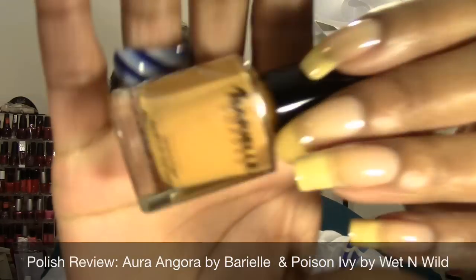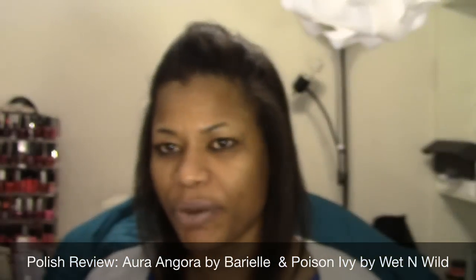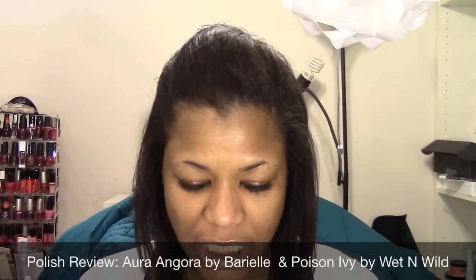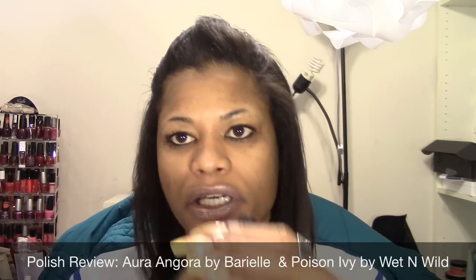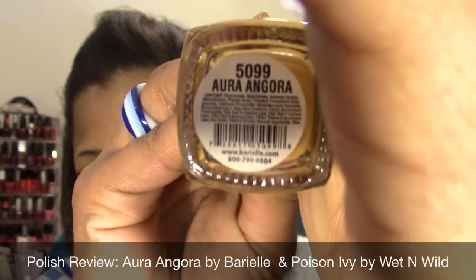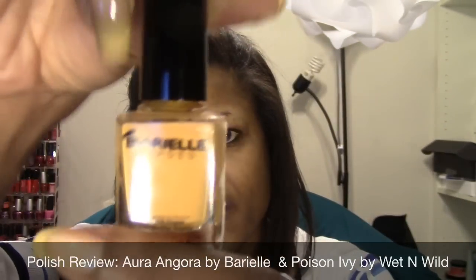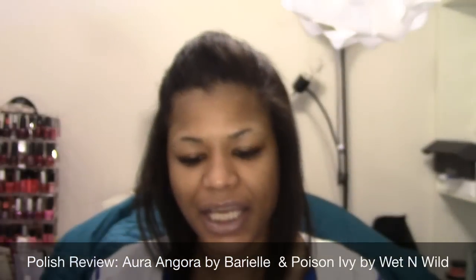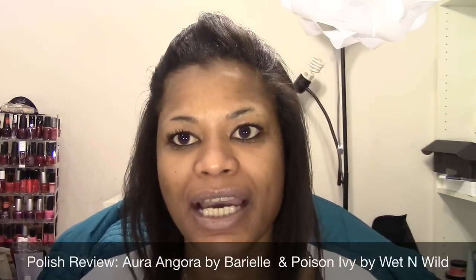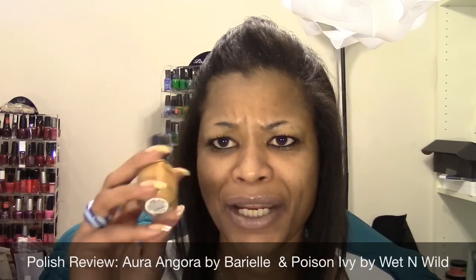The main base color I'm probably going to use is this color by Burial. I've never used a Burial polish and I have a few of these that I've been meaning to use. This one is called Aura Angora — it's kind of like a mustardy yellow, peanut buttery yellowy mustard color. I chose this because I've been dying to do a lion image, and this is the closest color to a lion.